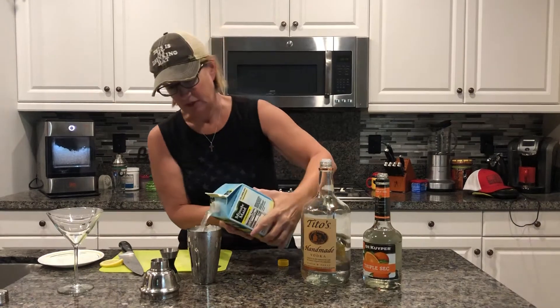And then any kind of lemonade that you like works. Just fill the rest of the container up with that.